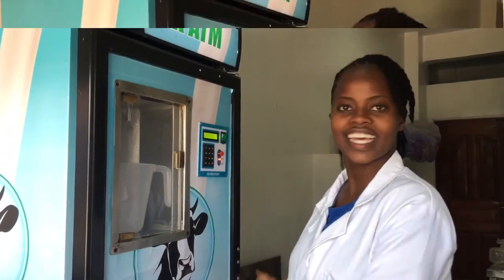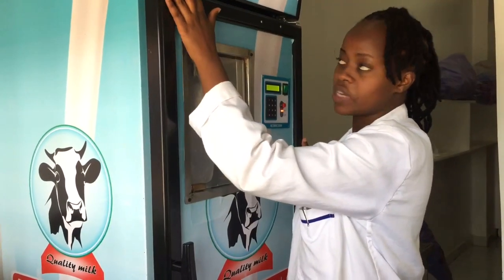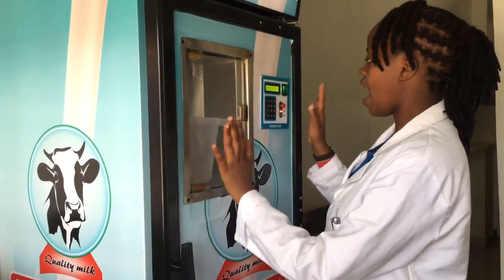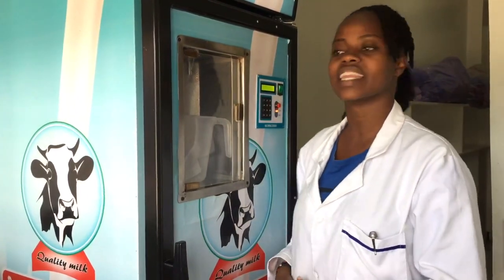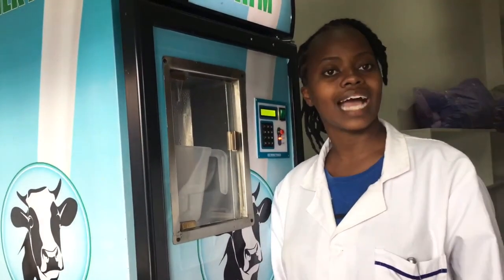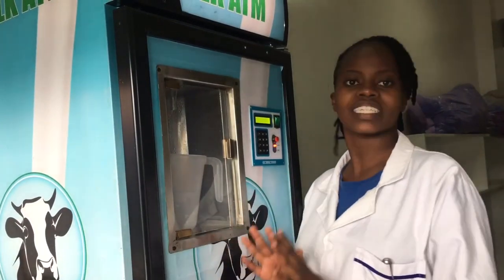Everything is set. Our milk ATM is ready. We have the temperature at negative three degrees. Everything is set and ready to put the password whenever a client comes in with whatever amount they want to purchase. You might be asking yourself whether raw milk can be dispensed in the milk ATM — well, ideally yes, but it's always advisable to use pasteurized milk because raw milk is so sensitive and you want to have a hundred percent confidence with the product you give to your clients.